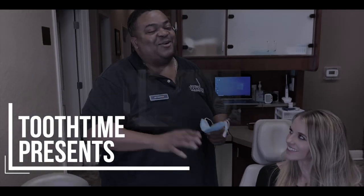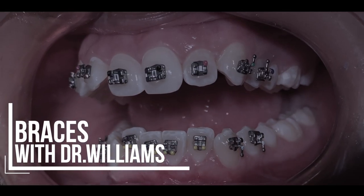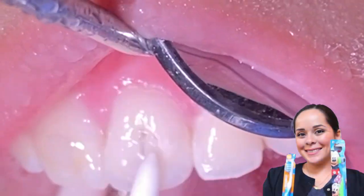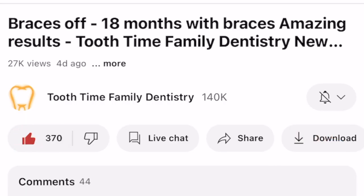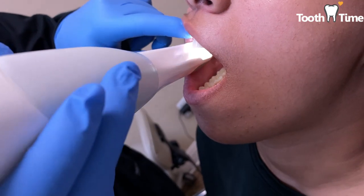Hey everyone, this is Abby, your favorite ortho hygienist. You know the drill — I'm gonna ask you to please hit that like button, hit subscribe, and comment below on anything you have questions about in the video that's coming up. Let's get started.